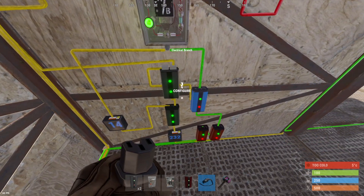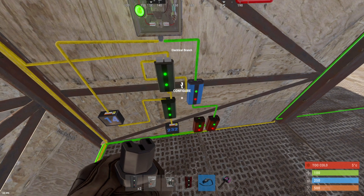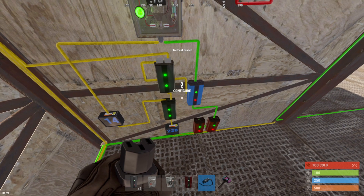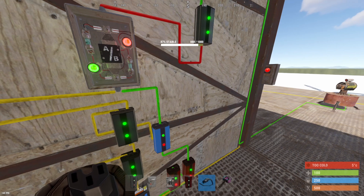That is essentially all that there is to this circuit — very simple. If you have any questions, let me know in the comments; I can certainly answer those. I hope this circuit works out well for you. Thank you for watching and don't forget to subscribe.